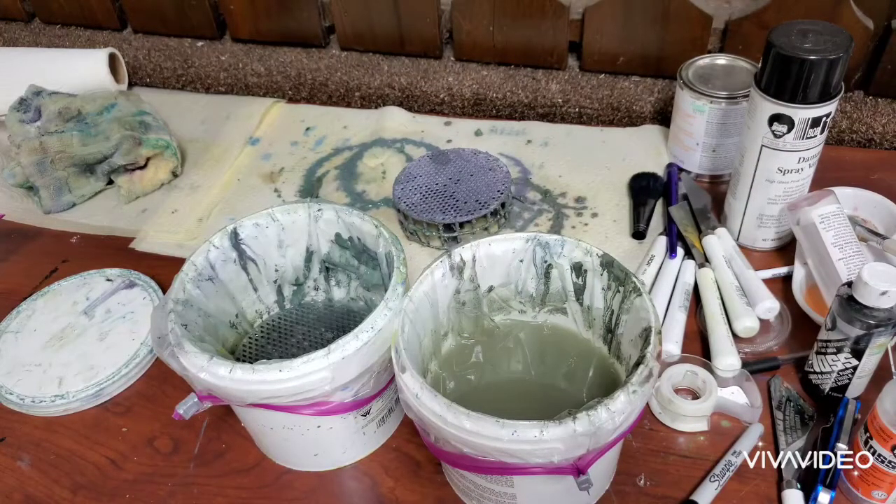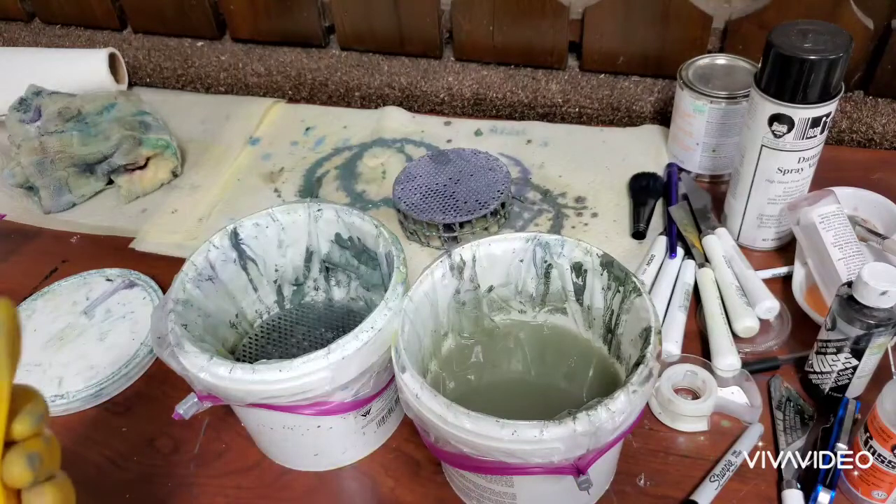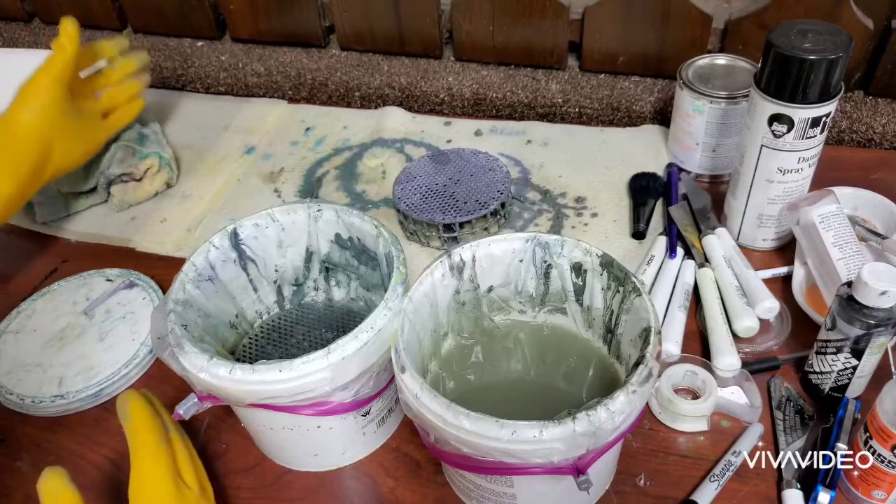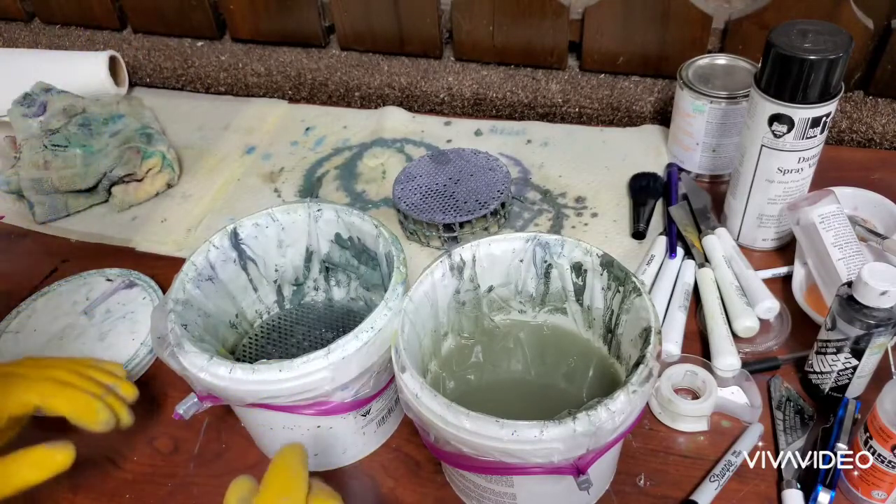Hello everybody. I am in the process of doing a little maintenance today with my brushes — moisturizing and conditioning some of them because they were getting a little stiff. I started doing this and thought maybe it would be helpful for folks to see, especially if you're new. If you've been painting a while and use these thinner buckets, you know how to do this, but some of you may get some useful information from this.